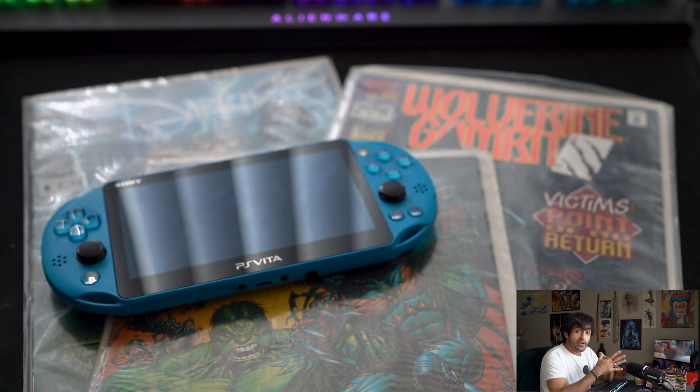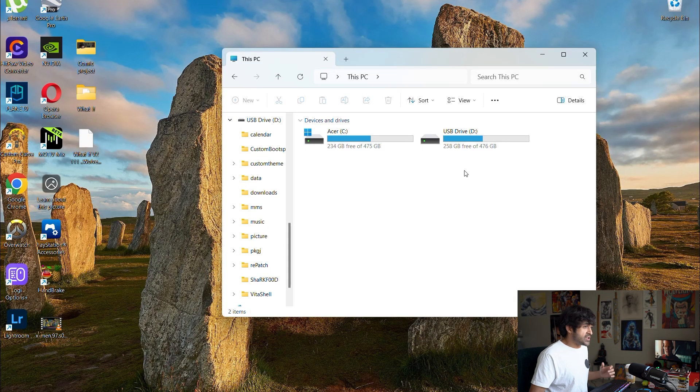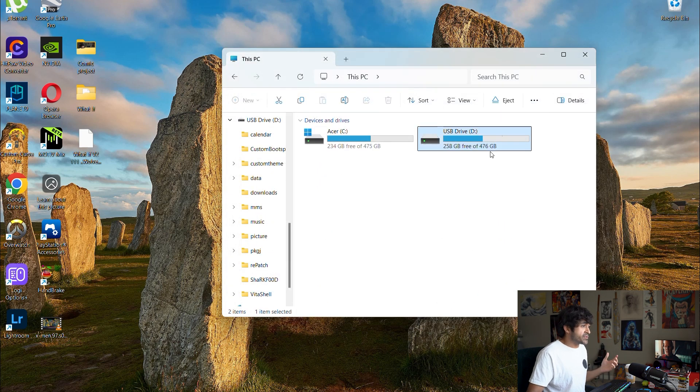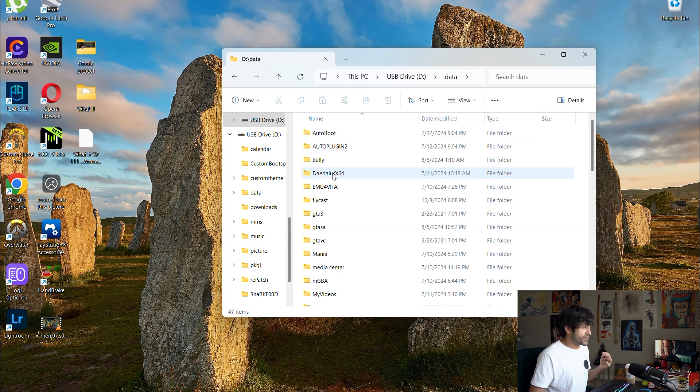Now we're going to plug the Vita into the computer and get to the file transferring. Open up VitaShell first and foremost. Once it's open, connect your cable to both the Vita and the PC. Once connected, hit the Select button on the Vita — that will acknowledge the connection and a drive will pop up representing your Vita's directory.